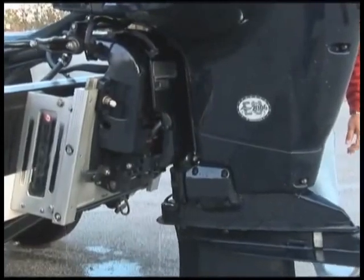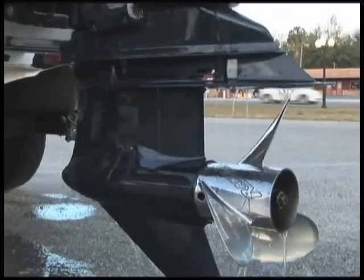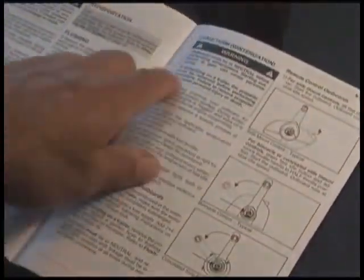Allow your engine to run until it shuts itself off automatically. When the winterization process is finished, leave your outboard in the vertical position long enough to completely drain the water from the power head. Piece of cake. For more details, refer to your Evinrude Operator's Guide.